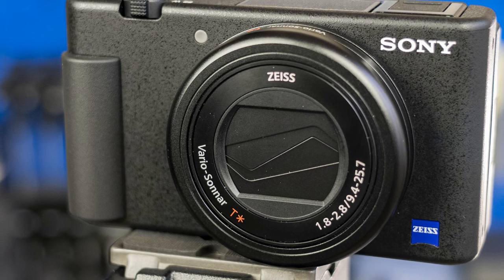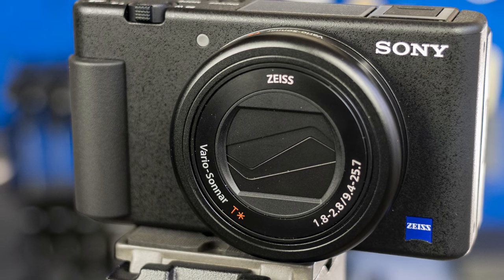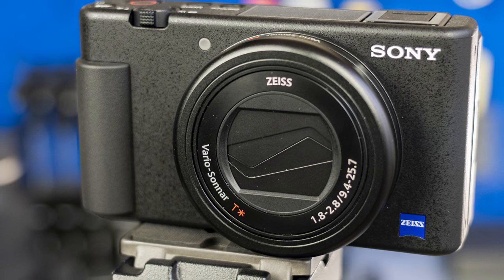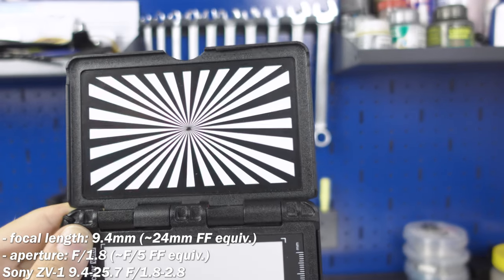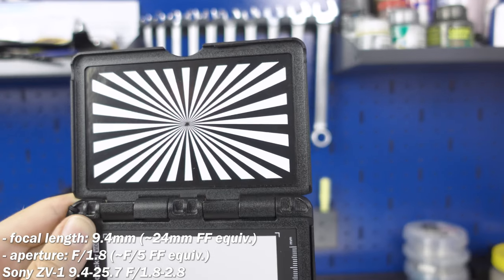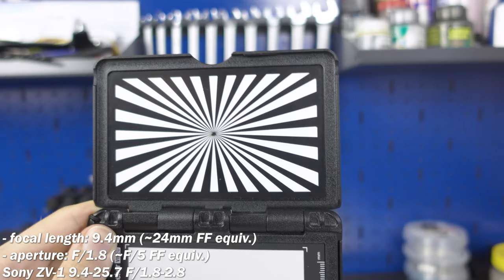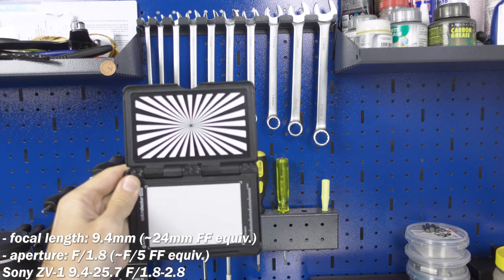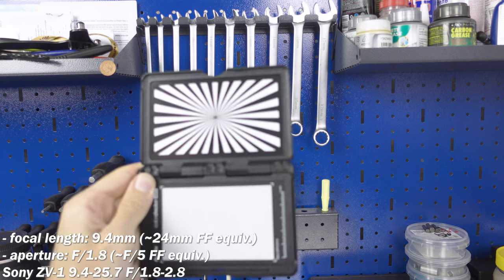And a bonus: the Sony ZV1 fixed-lens point-and-shoot camera. It goes widest at exactly 24mm full-frame equivalent — a perfect moment to bring it in. I set aperture to f1.8, but due to the ZV1's sensor size, it's around f5 in full-frame equivalent. Far from the benchmark 24-105; considering the f5 effective aperture, I'd say it's close to the Zeiss lens from above.